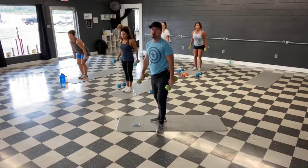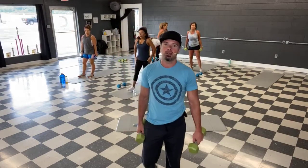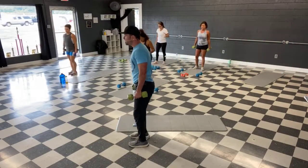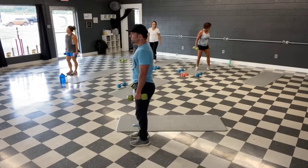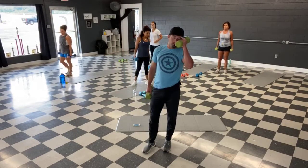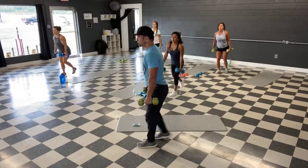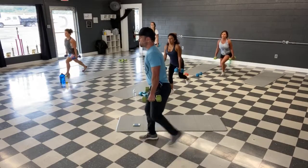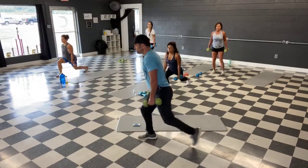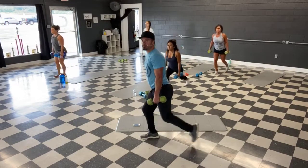And time. All right, back to our leg move — this time we got lunges. We're alternating left to right. Off your mats if you got one, stepping back — left, right. Chest up. Ready, and let's go. Bend those knees the best you can.